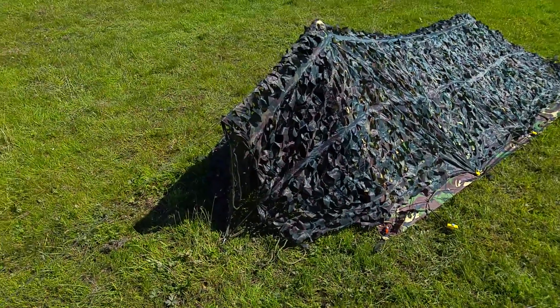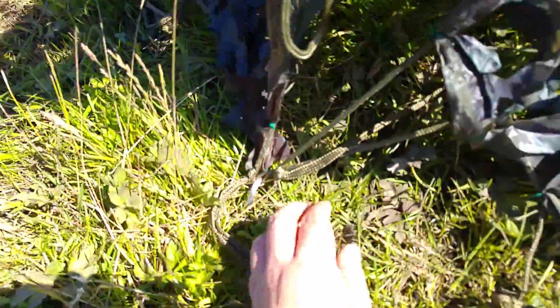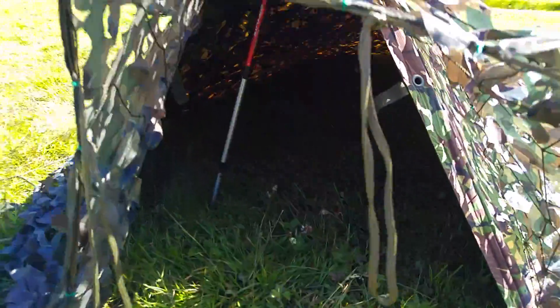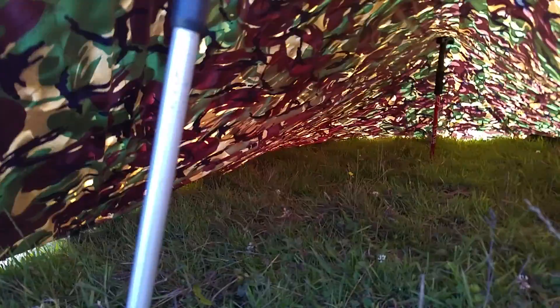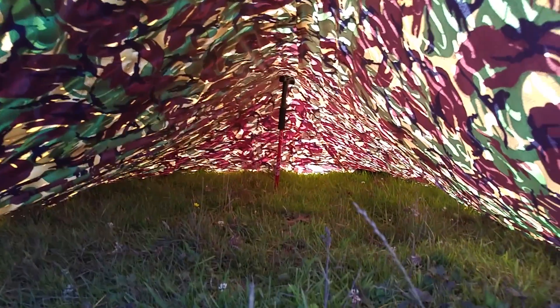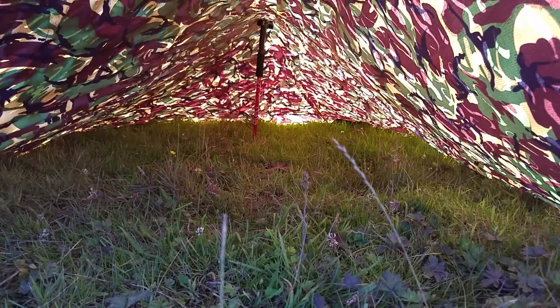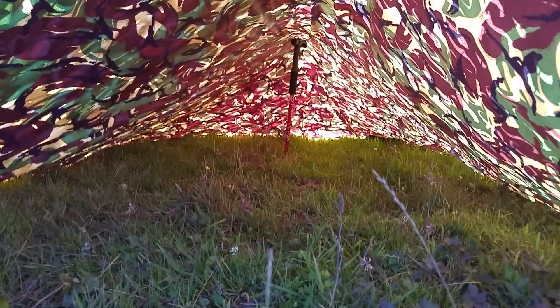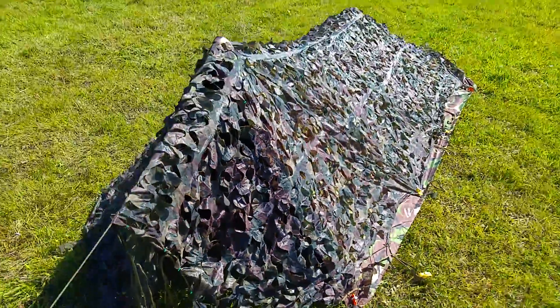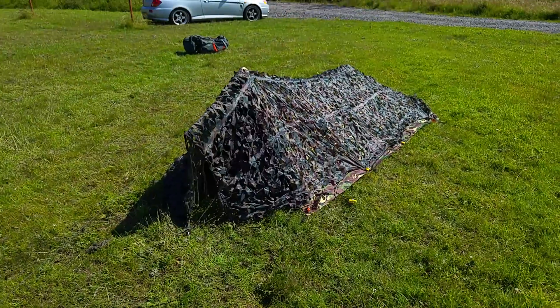To get in the tent, dead simple — just undo this and you can climb on in. Welcome to my crib! As you can see it's more than roomy inside. You can easily fit yourself, your Bergen rucksack, roll mat, sleeping bag — everything going in there no problem at all. So there you have it: a fully sealed tent made from a basher and a camo net. Thanks for watching.